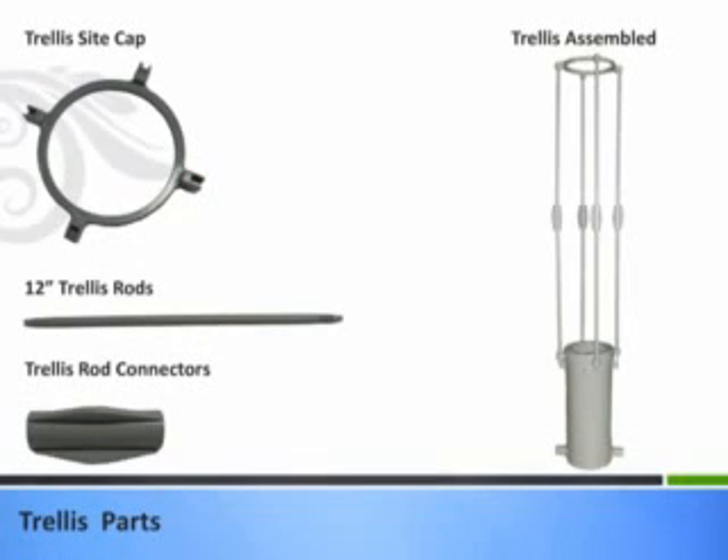The HydroHeart was built with compatibility in mind. The same threaded 12-inch rods used for the trellis system also have ball and joint connectors so they can be used as spacers between each plant site. Likewise, the trellis rod connectors can also be used to expand spacing between modules from 12 inches to over 12 feet. The trellis site cap keeps the vertical rods connected to prevent outward bending.